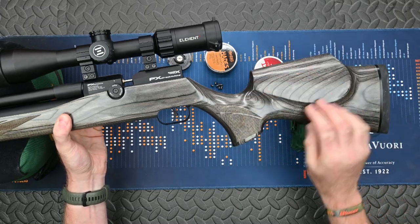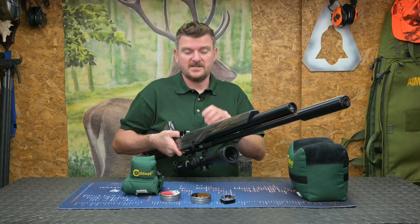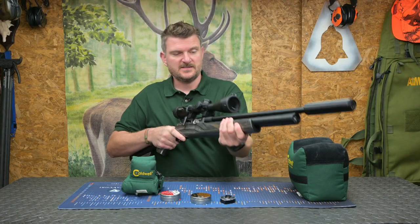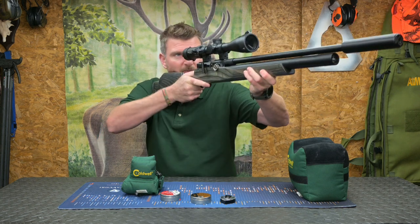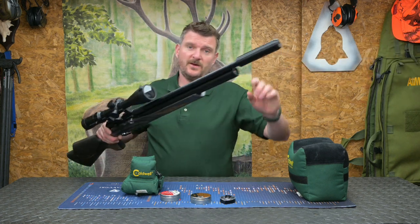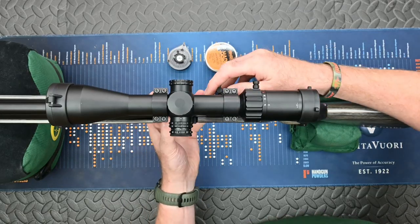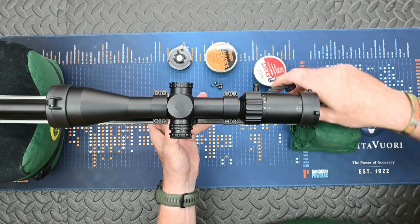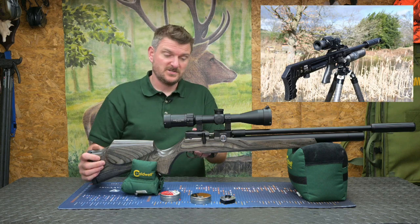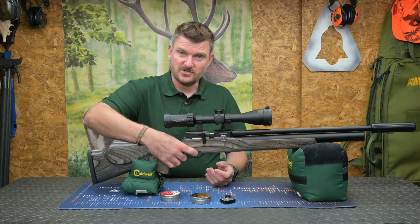The finish on the stock is superb — beautifully smooth and well polished. I love the checkering too; it's grippy without being overtly aggressive. The shape is quite slim but you can still clamp it in a tripod, and you get a nice hand-filling feel on the fore-end with the fingertips just touching the air reservoir. It balances quite neutrally, making it very pointable. This Dreamline has a much smoother cocking cycle than more mechanically complicated rifles like the Impact, and that applies to both the side-lever cocking and the trigger.